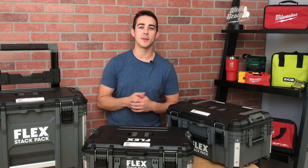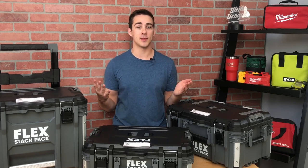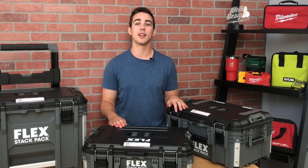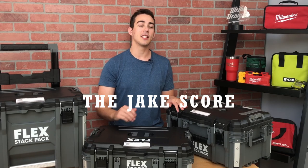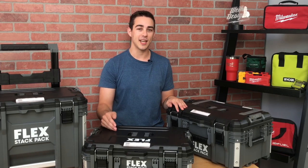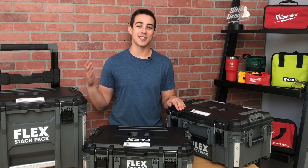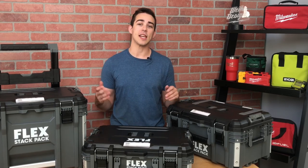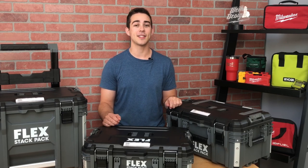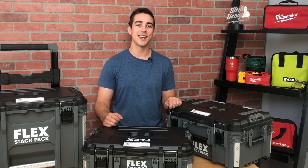Going back to my original question — is Flex better than Packout? I'm not ready to make that conclusion just yet because I'm working on a more detailed comparison of three of the four systems: Flex, Rigid, and Milwaukee. In that video, I'll be giving each system a Jake score — my own unique grading system ranking each item on quality, features, pricing, and more. Even though I was pretty critical in this first impressions video, I think it's a good thing StackPak is here. At the very least, I hope it pushes the industry to make better boxes, new products, and keep their pricing competitive. If you want to see more content on tools and toolboxes, hit like, subscribe, and comment any ideas for a future video. Thanks for watching!